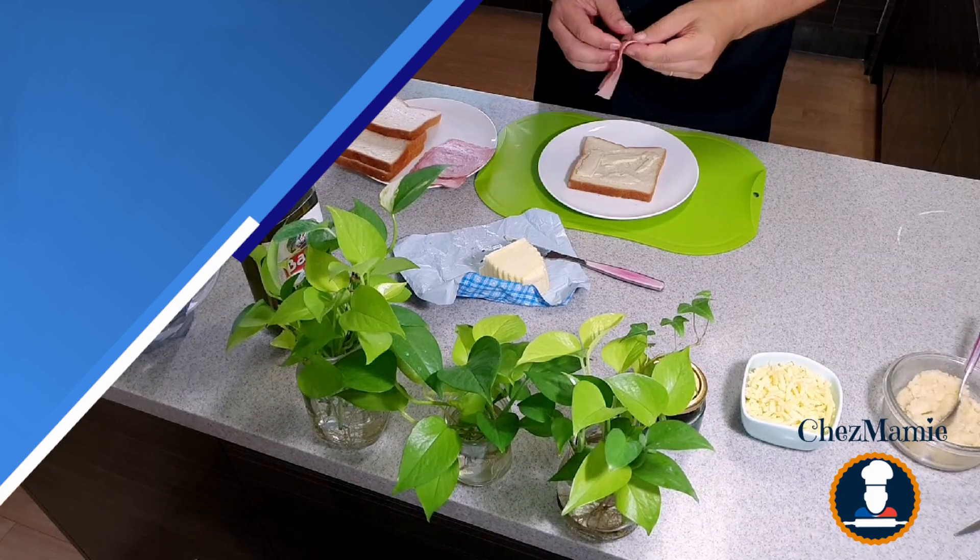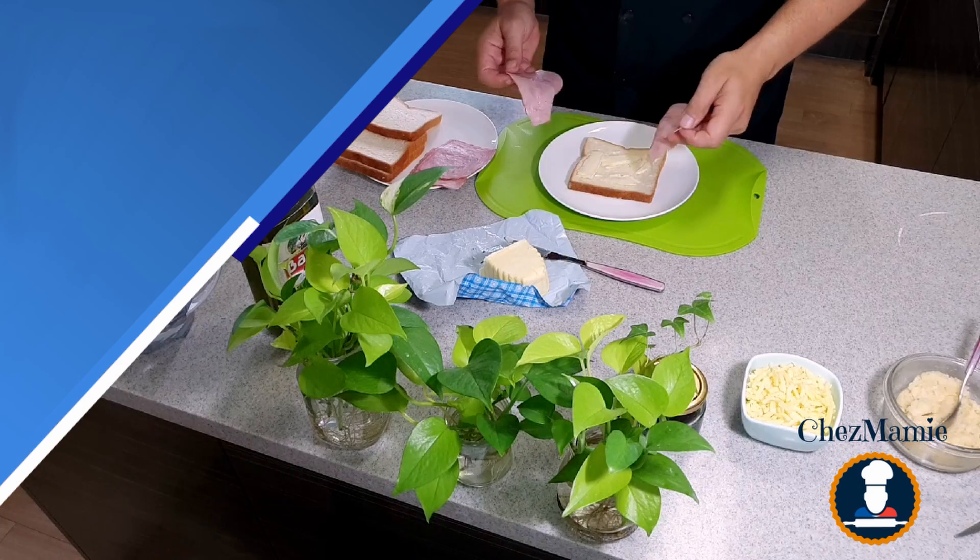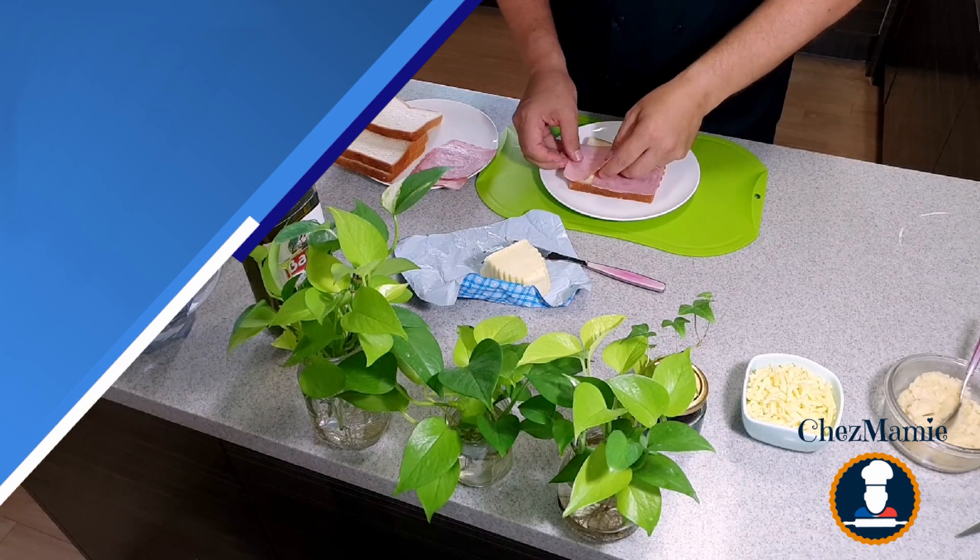And then I took some slices of ham — there are two here.